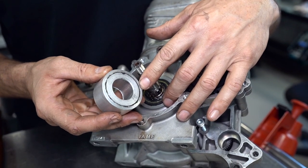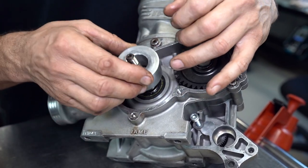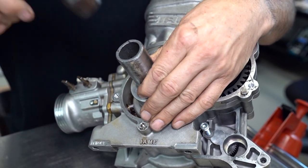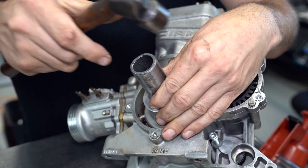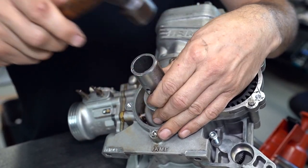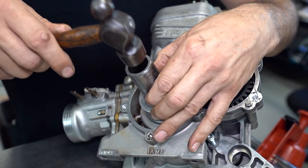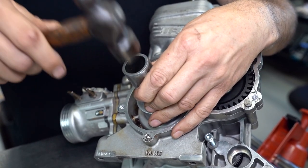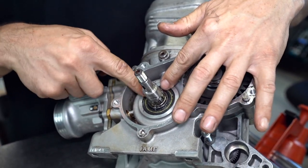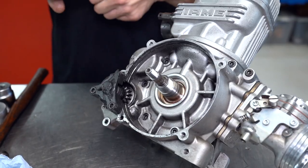Otherwise if you've got access to a lathe, or know someone that does, you can turn yourself up a little pusher like this. It fits over the end of the crankshaft — same thing again. You can just push the seal into the engine and wipe up any residual sealant. It's the same process for the other side.